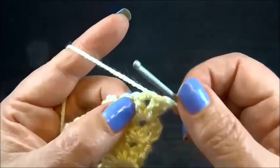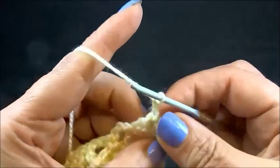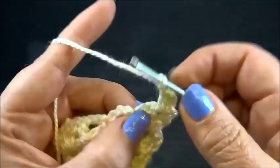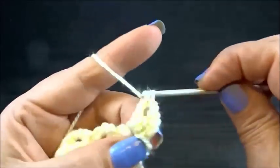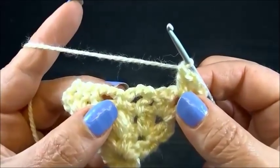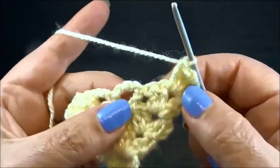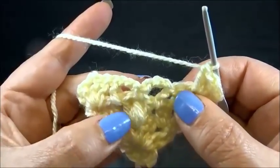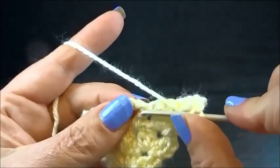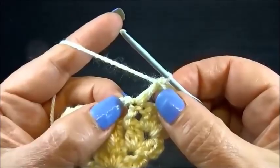I turn my row, a slip stitch into the space, and chain 3. This is my first double crochet. Another double crochet into the same space, chain 2, and another two double crochets into the same space. This is now like a small border. Without chains, I'm going to work into the chain from the double crochet — I do now again my puff stitches. One double crochet into the same chain from the double crochet, one puff stitch into the same chain with four yarn overs.